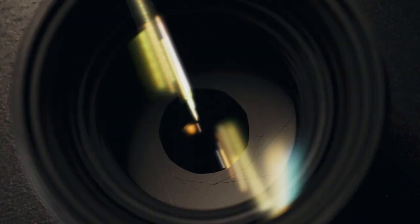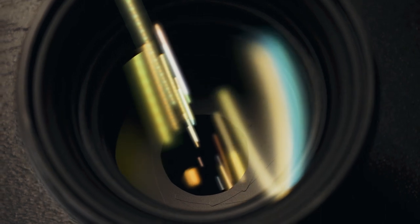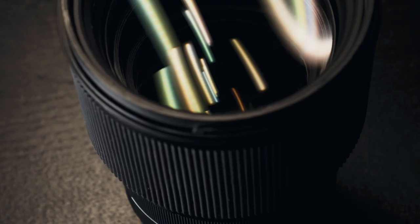Seriously, it's 86 millimeters in diameter. So ND filters, which I'm actually thinking of buying, are going to run pretty expensive because the size is that big. All in all, the construction of this lens is a solid 10 out of 10. It's built like a tank — I wish it was a little bit smaller and lighter.